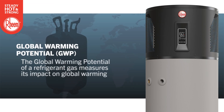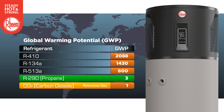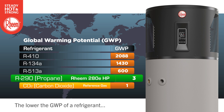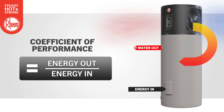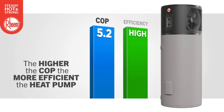The global warming potential of a refrigerant gas measures its impact on global warming. Historically, heat pump water heaters have utilized several high GWP refrigerants, each capable of significantly impacting the environment. The lower the GWP of a refrigerant used in a heat pump, the more environmentally friendly it is. The coefficient of performance for a heat pump is the ratio between how much useful heat is produced for water heating and the electrical energy input into the water heater. The higher the COP number, the more efficient the heat pump.